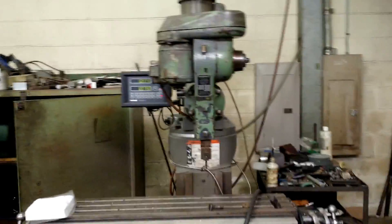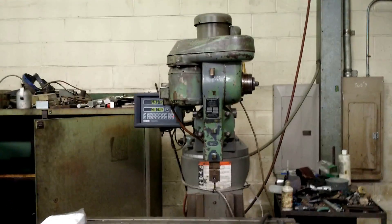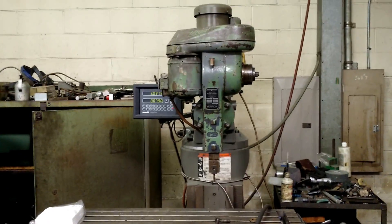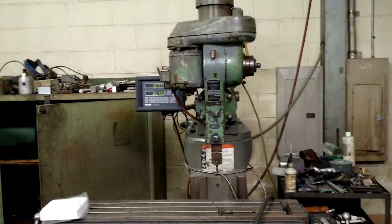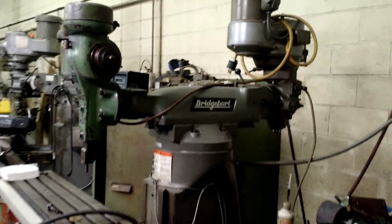A couple of weeks ago when I showed my video showing how I turned inside radius corners into square corners, I was a little too close to the actual work piece and some of you viewers wanted to see more of the machine. So I'm making this video just so you guys can see it.